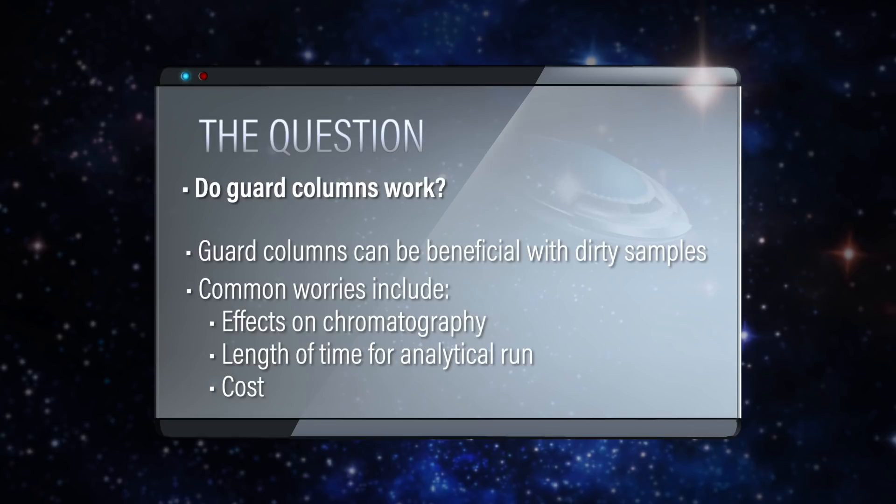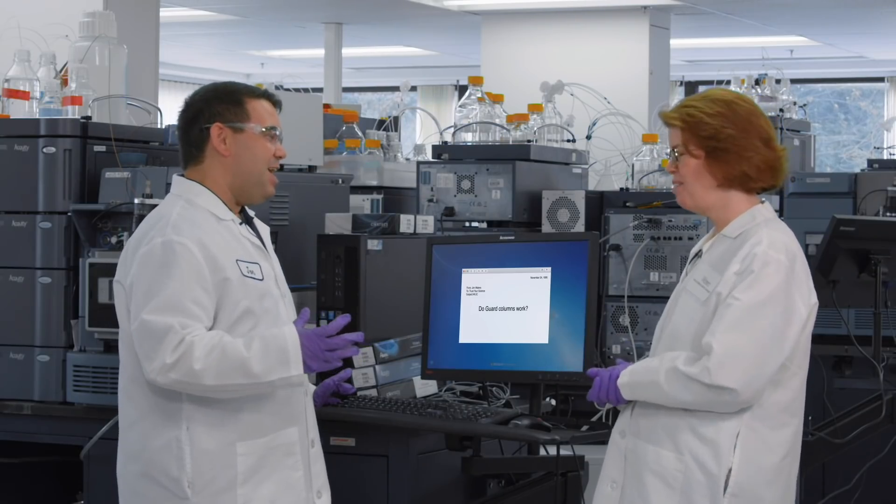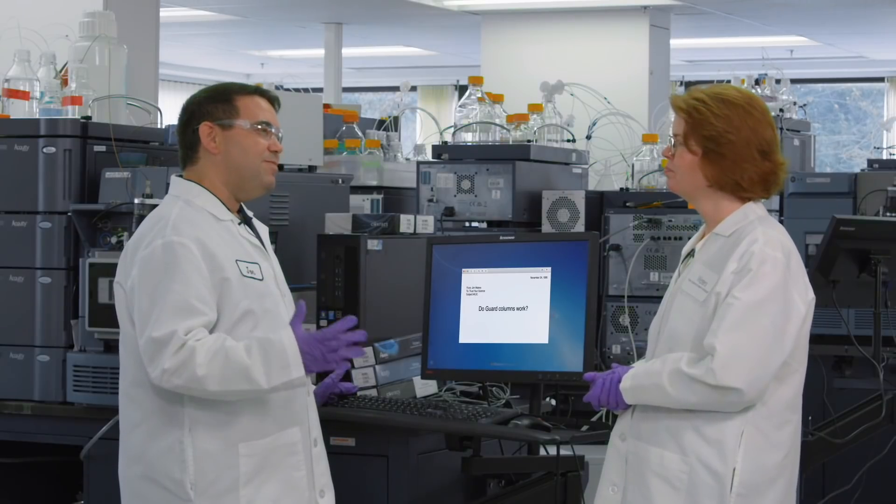And they do cost some money. So do they actually do anything? Are they actually worth the money that we would spend for them? Let me get some guards — we'll get an analytical column or a couple of columns and we'll do some testing.